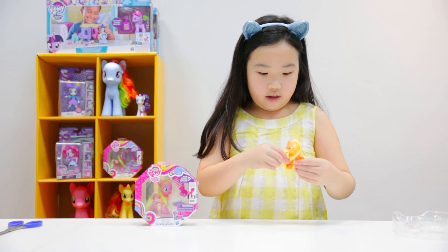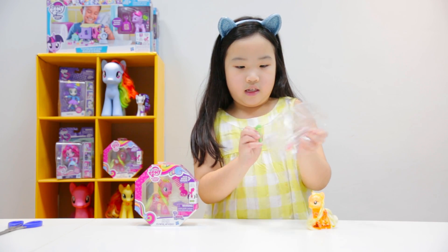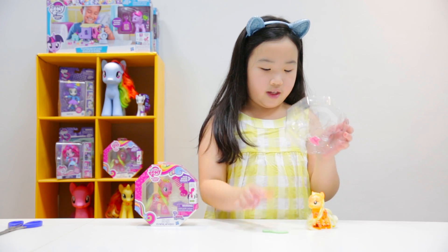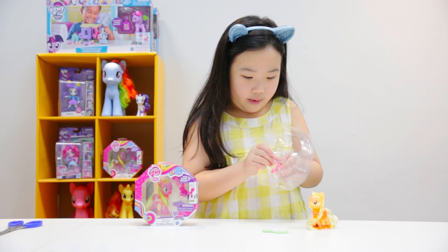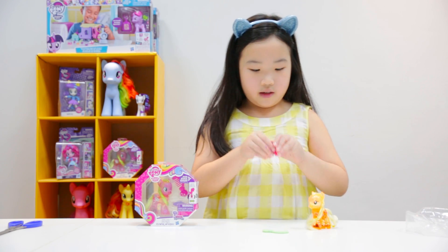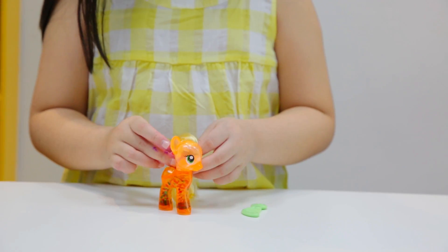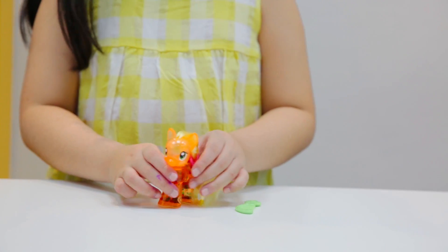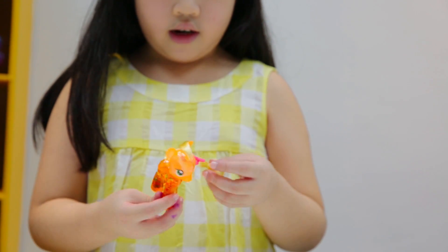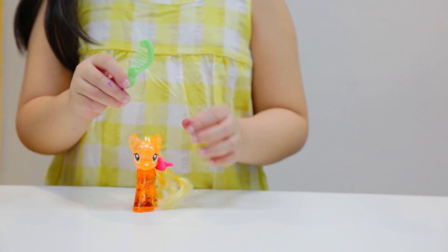In these ponies, they also come with a brush. It's Applejack's brush — it's green and it's a small brush for them. You can put this on the pony. She has her normal cutie mark and hairstyle, and she can be brushed with her green brush.